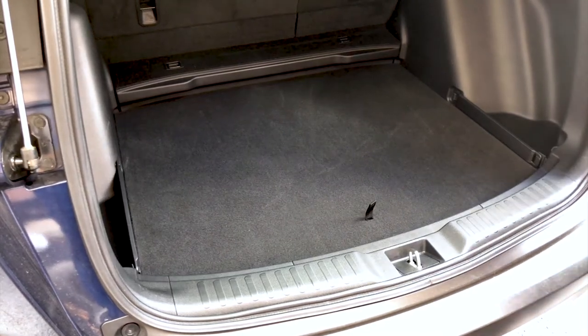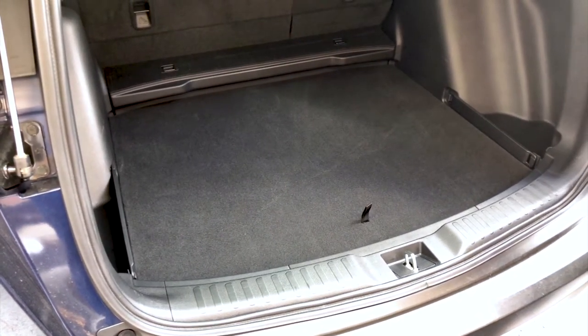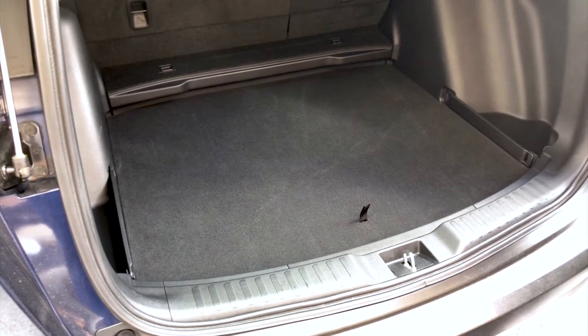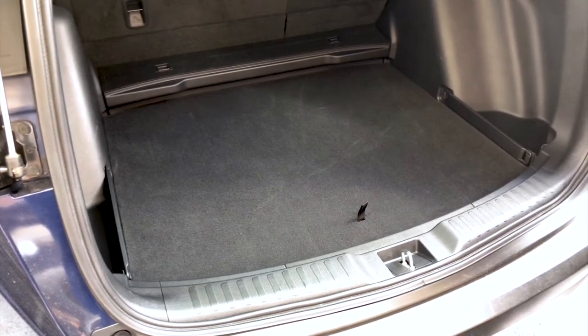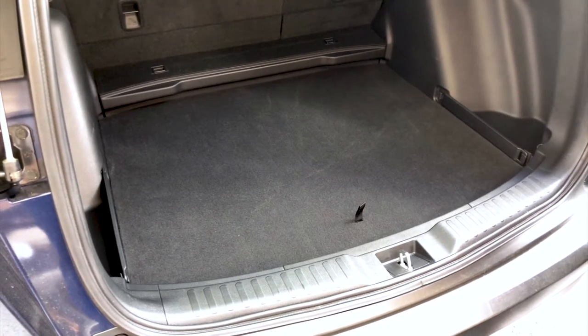Hello, my name is Matt. I'm with MaxLiner USA, the manufacturers of Max Floormat and Max Stray. I'm here with the 2017-2018 Honda CRV, and I wanted to go over the factory cargo deck that comes standard in all of these vehicles.